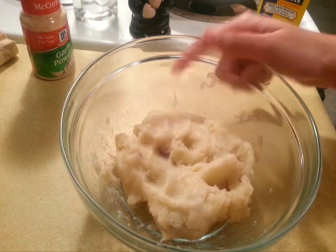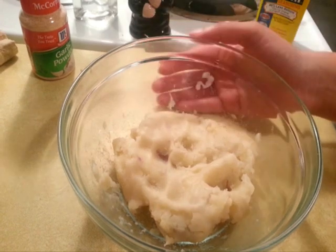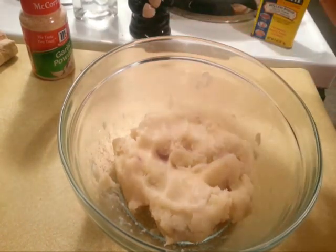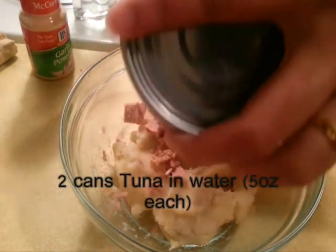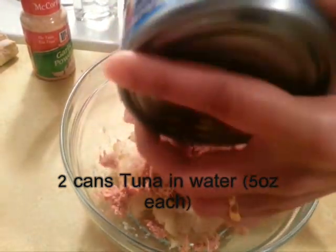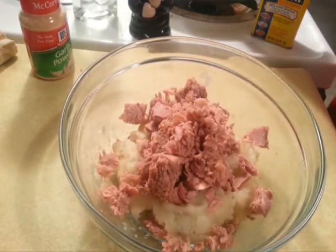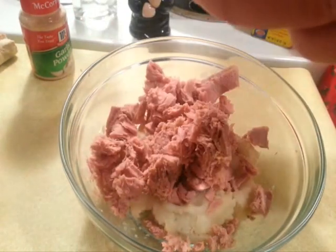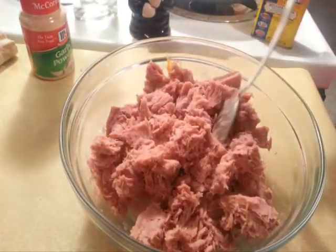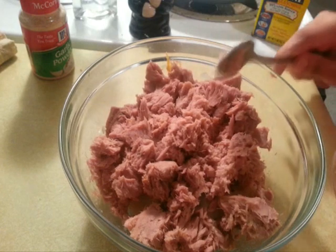Over here I have three-fourths cups of mashed potatoes. I used about three small to medium-sized red potatoes, but you can use russet potatoes or any type of potato. To this I add two cans of tuna — five ounces each in water — and now we're going to add chopped celery and red peppers.